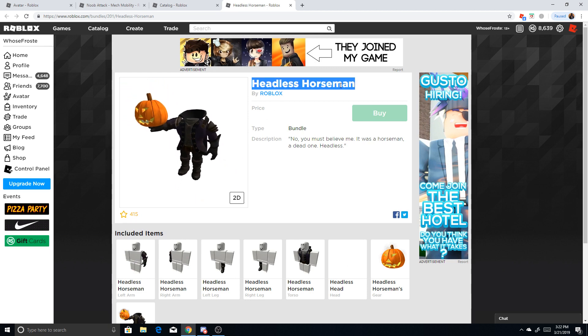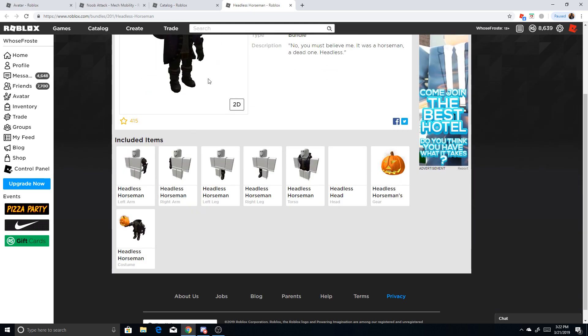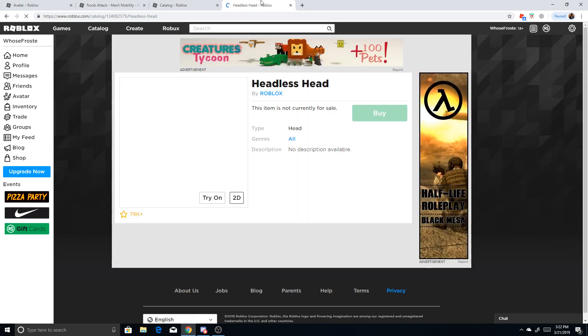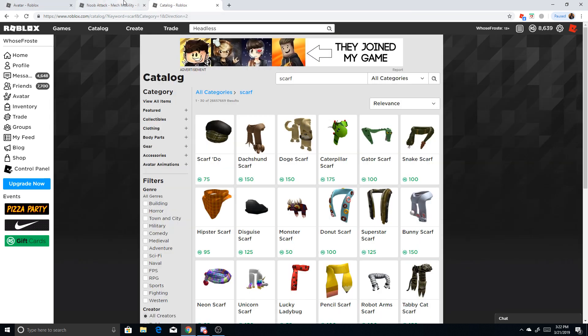If you don't already know, the Headless Horseman costs 31,000 Robux usually. It's on sale for around 31 days during October because it's headless and all that. But people don't really use anything other than the head, because the head, as you can see, is headless — so basically you won't have a head. It's a really cool item and lots of people like it, but it's also very expensive.